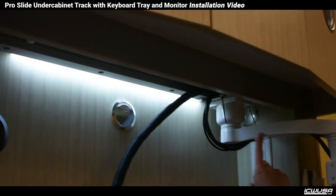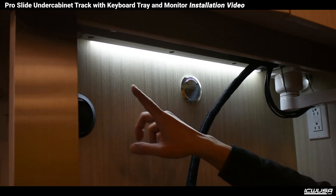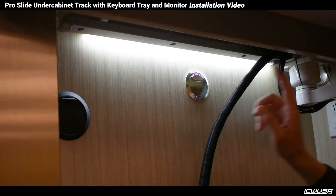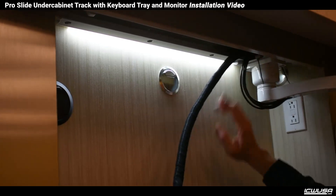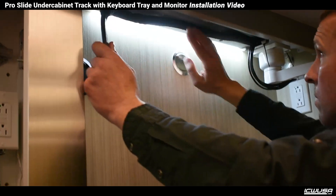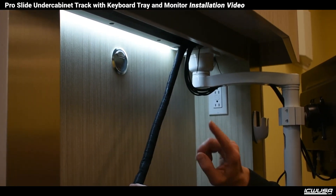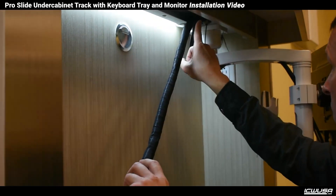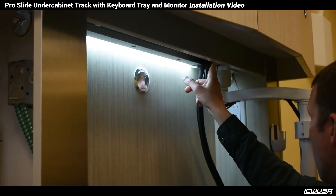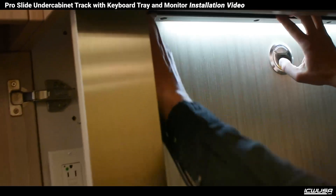The direction you loop the wires depends on where you want the cables to come out of this area. We're going to go through the end of the cabinet on the left side, so we looped the wires to the left of the trolley and they're passing to the other side of the track on the right side. The cable comes up on the left side, so if the cable is going to exit the cabinet on the left side, you want the cable to pass under the trolley from left to right. Loop the cable from the front side of the channel to the back side — now the cables will run in the back side of the track.